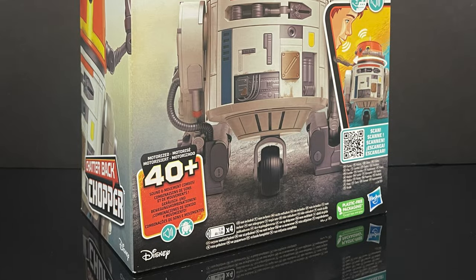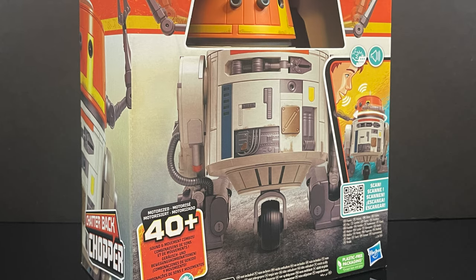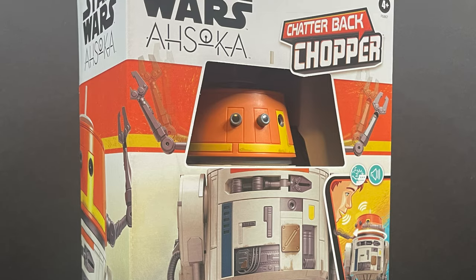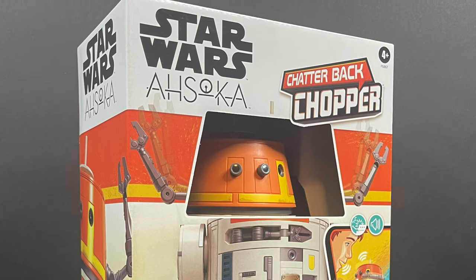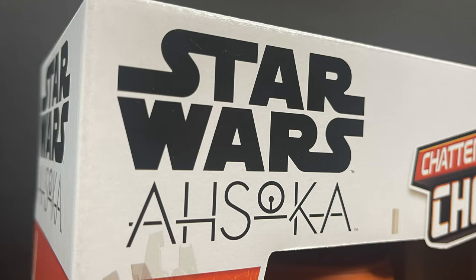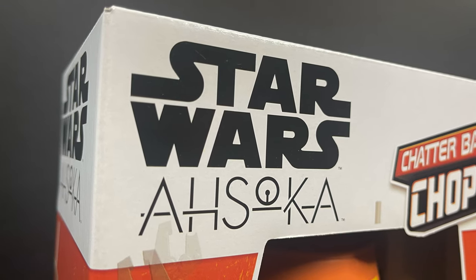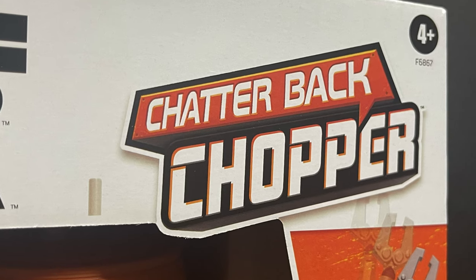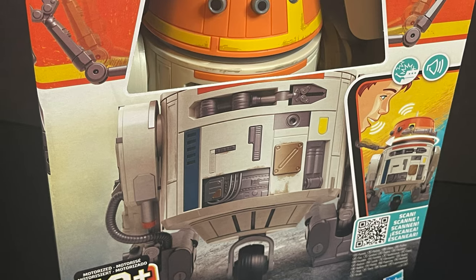Hey, welcome back everyone. Toysha's here, and I am back yet again for yet another Star Wars video. Today comes courtesy of my friends over at Hasbro. We have an early, advanced look at their brand new, straight from Star Wars Ahsoka on Disney+. We have Shatterback Chopper, the curmudgeon-y little astromech droid.